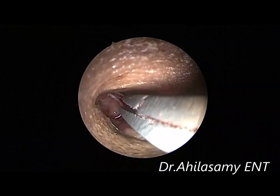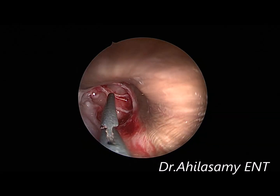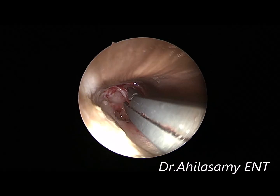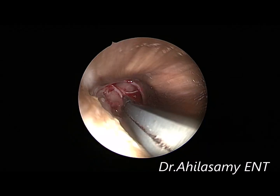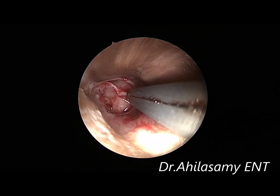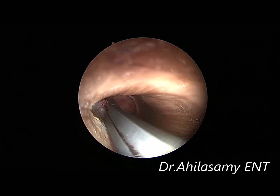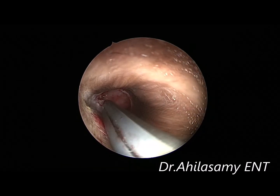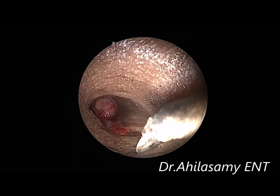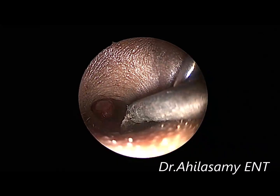Already the graft has been taken and the canal has been infiltrated. The margins are freshened in the subtotal perforation, and after the sickle knife incision — a probe incision just a millimeter away from the margin all around — the all-around thin strip of fibrotic tissue has been removed.